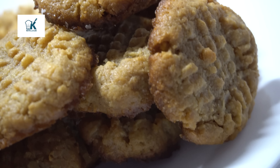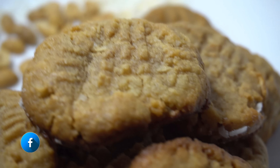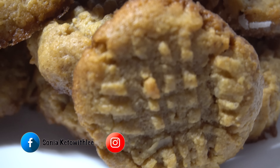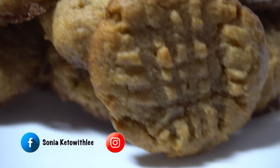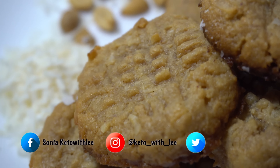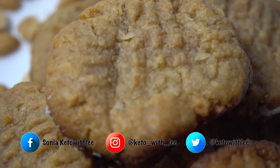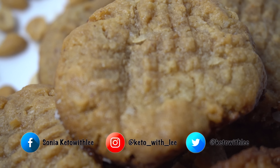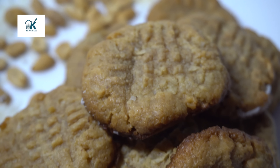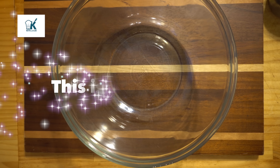If you are new to my channel, please subscribe and remember to hit the notification bell so that you can be notified when I post a new recipe or when I cook live for my family. Before we jump into the recipe, please support this channel by smashing the heck out of the like button, sharing with five people you know, and if you are interested, get you some gear. I have motivational merchandise on my online store — the link is below. Now let me show you how I Keto.